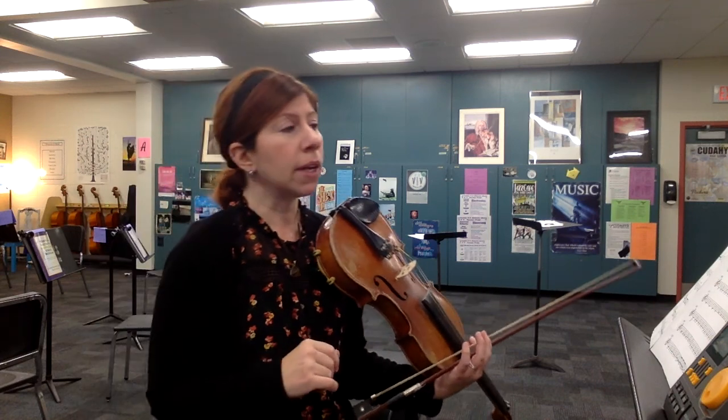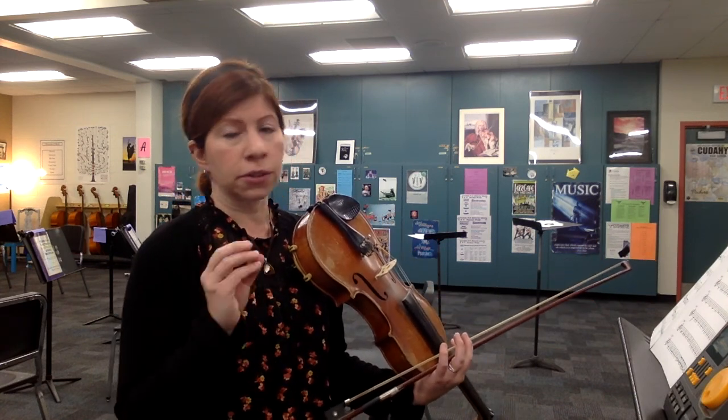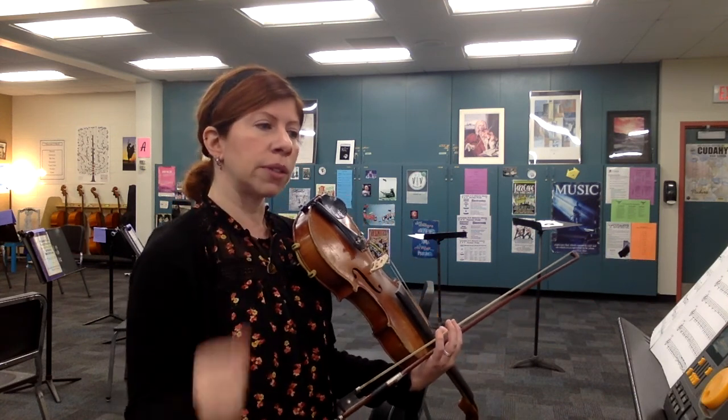So this is in 12-8 time. I'll be conducting in four, and every big beat is a dotted quarter note. Within that dotted quarter there's three eighths, so it'll be counted 1, 2, 3...